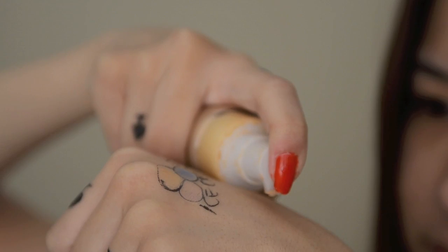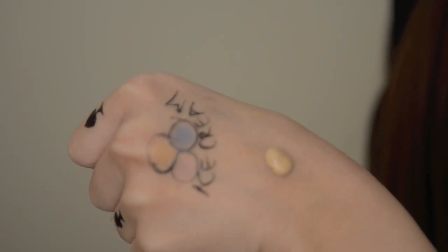First, take a foundation and just pump out a little bit on your hand. Then, using a foundation brush, apply it evenly all over your face. You want your skin to have that flawless finish.